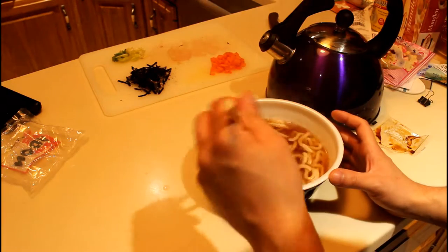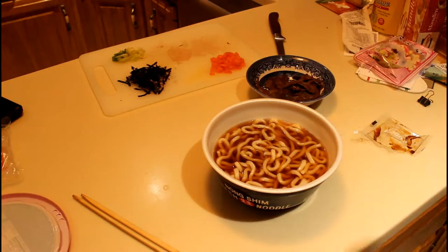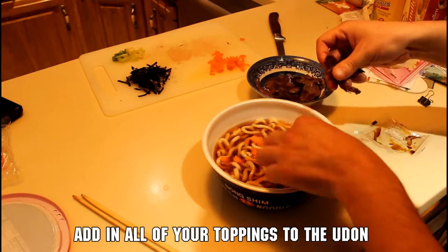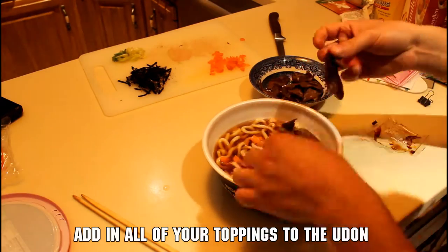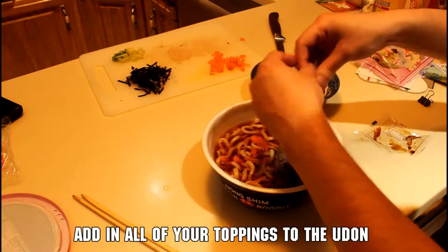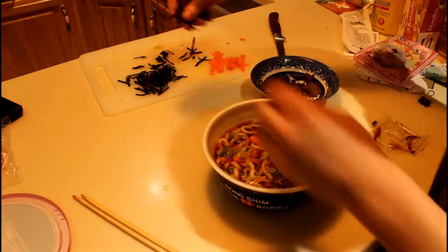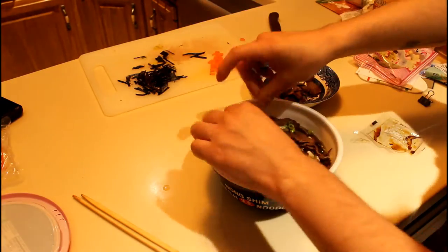Give your noodles a stir to mix in the soup, then add in all the toppings you want. You can dump them in all at once or add them bit by bit — either way it'll taste great. Once you've got everything in, try to get a bite of everything to enjoy the full flavor combination. Dig in!